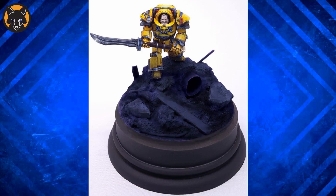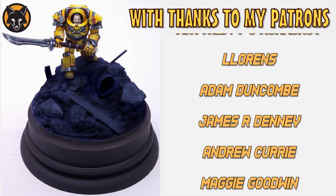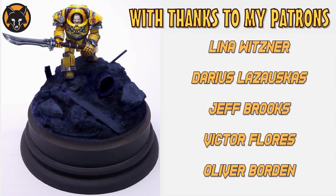Alright guys, so that's the end of episode 1. Let me know if you'd like to see this continue as a regular feature. I'm planning on doing it once a week but really it depends on how many people send me their pictures. If you're interested in having your models featured in a future episode, head on over to Patreon and sign up for as little as $1 a month. Don't forget to like and share the video, subscribe if you're new, and I'll see you all next time. Thanks again, bye for now.